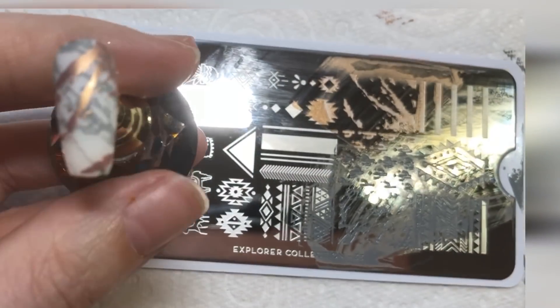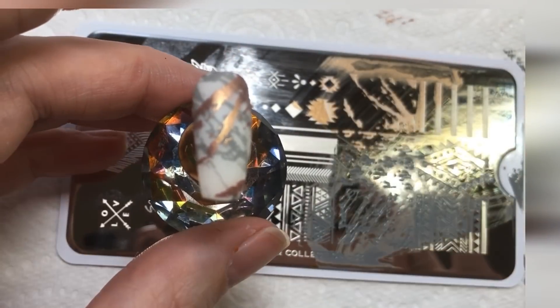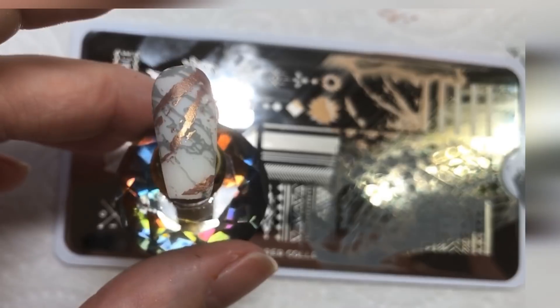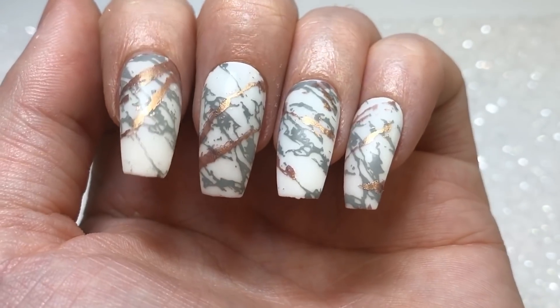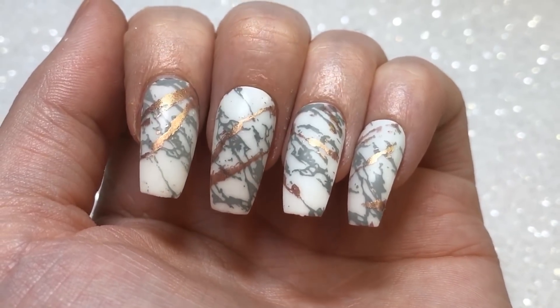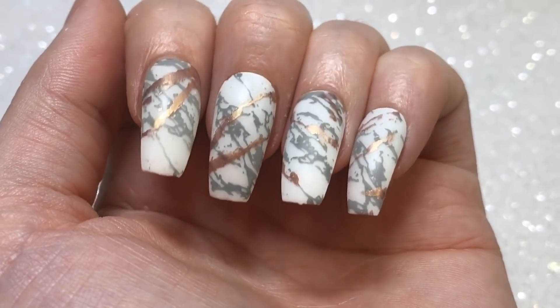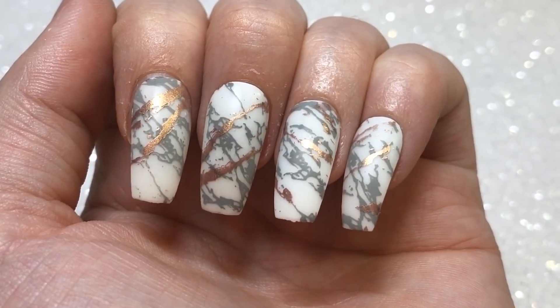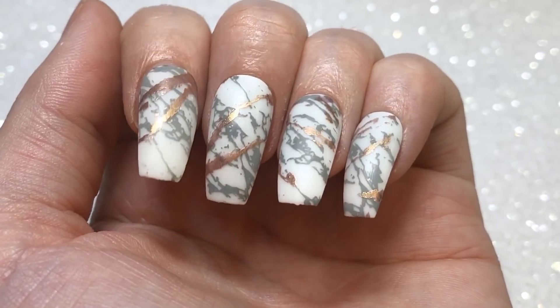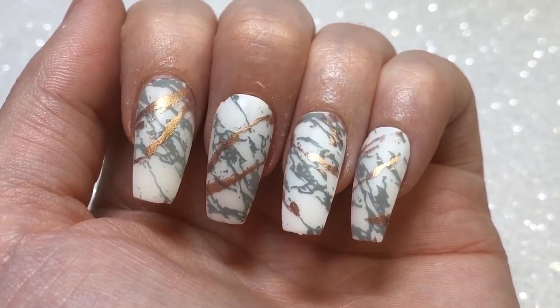What I love about this is that you can't really go wrong because the basis of the design is there in the stamping plate. You can do this look multiple ways using different colors — maybe white and black, or I've seen people doing pink and purple marble. You can really customize it however you like.